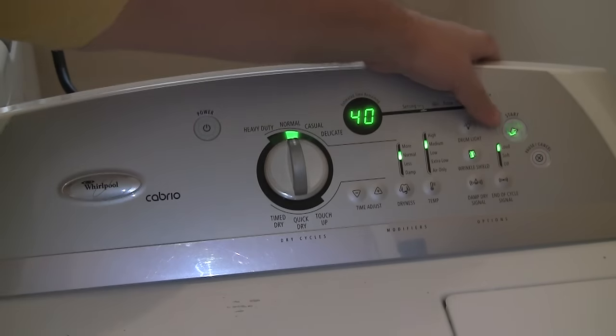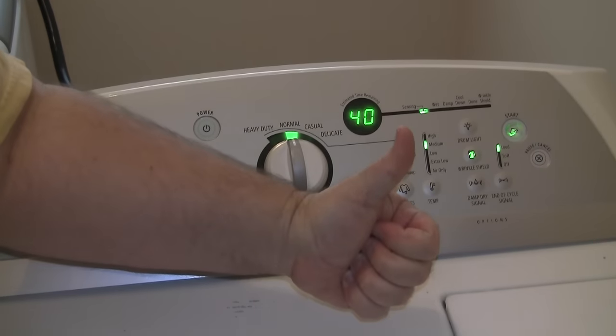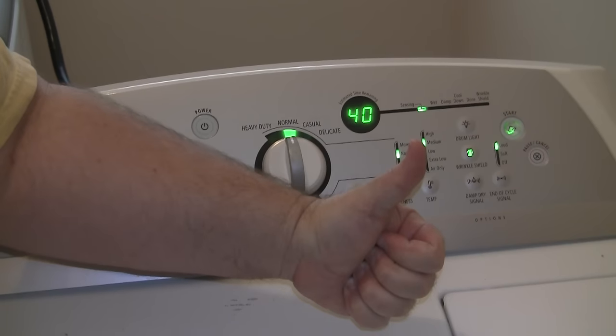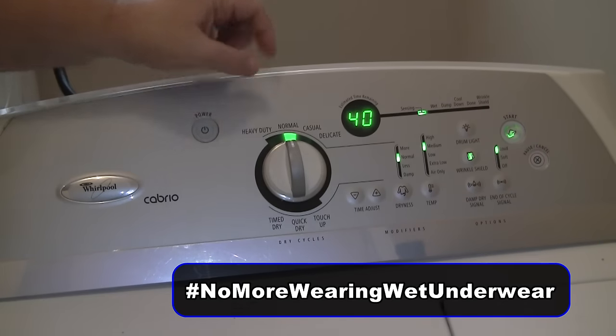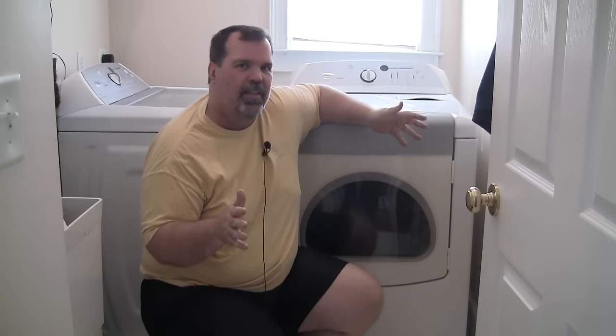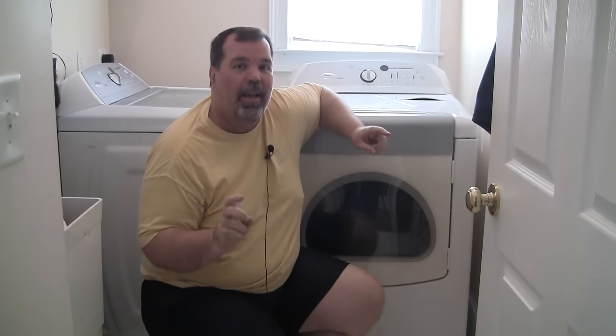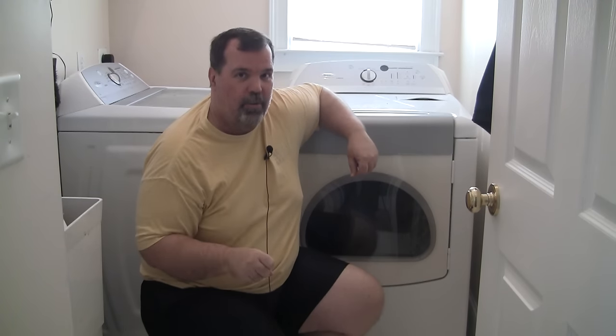Nothing is done until a final successful test. Oh yeah — no more wearing wet underwear for me. So there you have it: one dryer, one fixed. And no, you don't need to fix anything on your viewing device — my legs really are wider than the dryer.